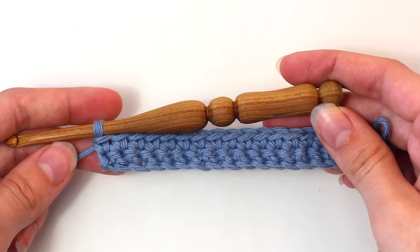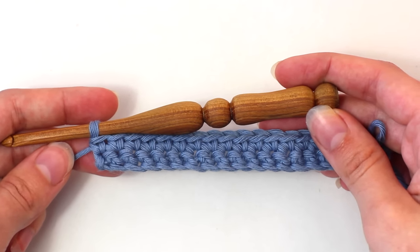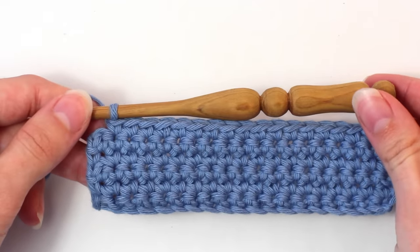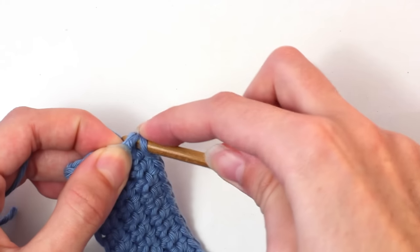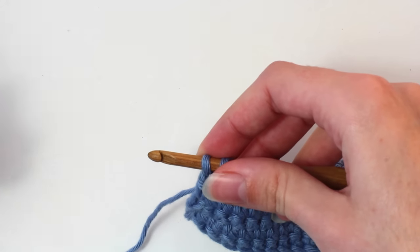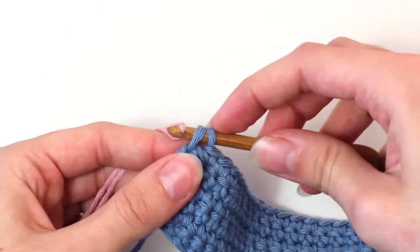For rows 3, 4, 5 and 6, you'll need to repeat row 2. Once you reach the last stitch of row 6, crochet one single crochet into that last stitch. I also changed colours on this last stitch — however, changing colours is completely optional, but I do feel it helps to make this stitch colourful and special.